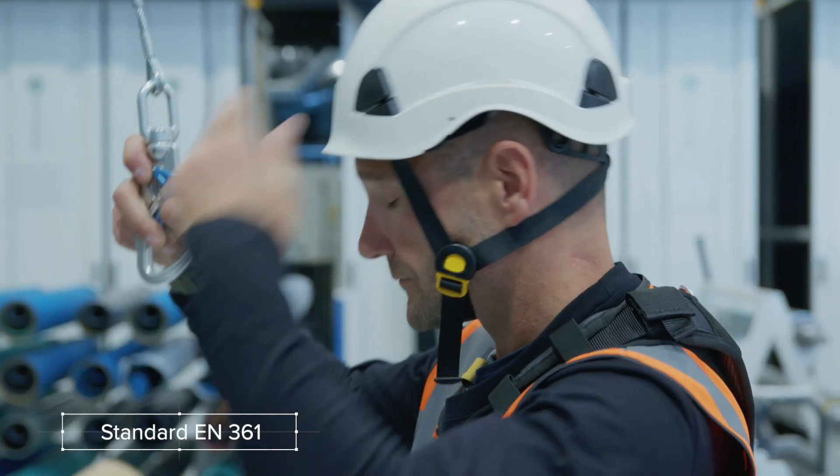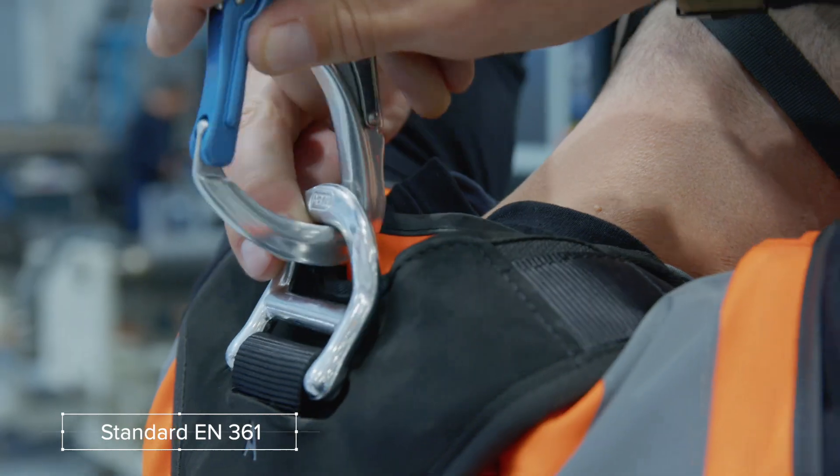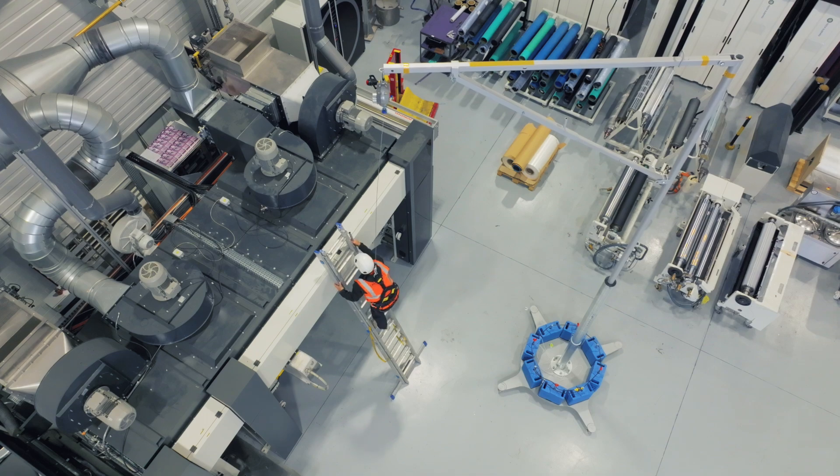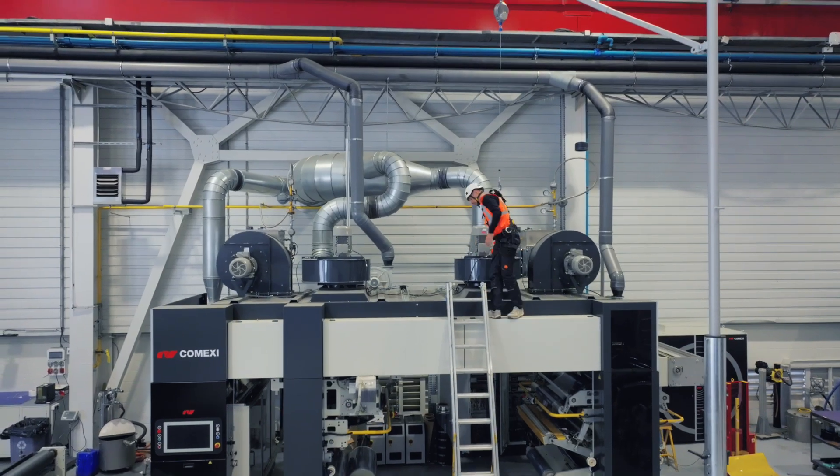Alex is wearing a standard EN361 compliant harness attached to a retractable fall arrest device with automatically controlled descent. He is attached to the Flexbow self-supporting system.